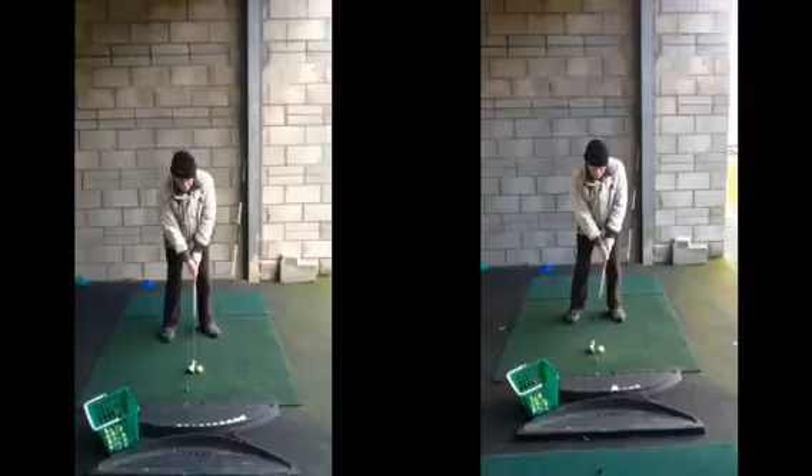We want to just make sure that at address, we get our sternum just over, or just left of the golf ball as we look down. You can see on the left-hand image, you've certainly got your sternum slightly behind the golf ball, and that's going to give the tendency for the club to bottom out a little bit early and thus hit the golf ball on the way up. So you might fat the golf ball, hitting the ball heavy, or miss the ground and catch the ball on the way up, resulting in that thin shot whizzing across the back of the green.